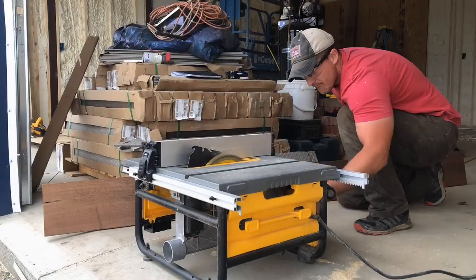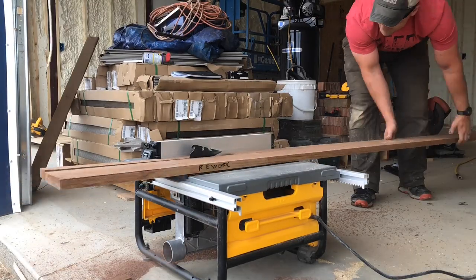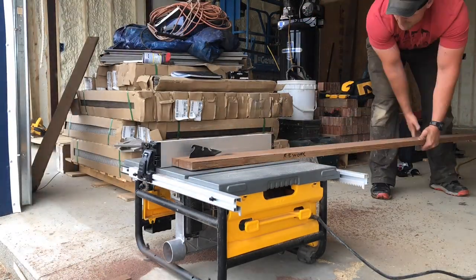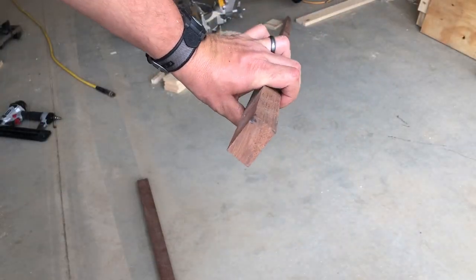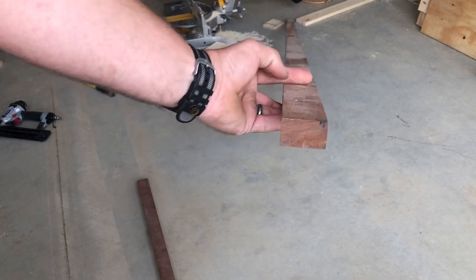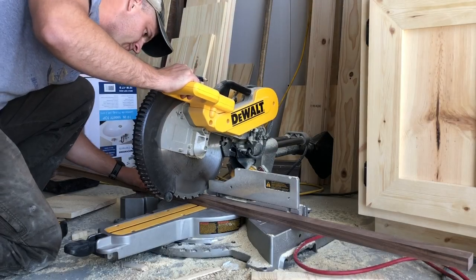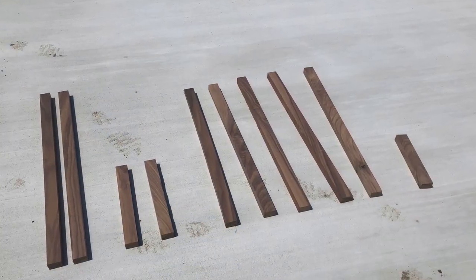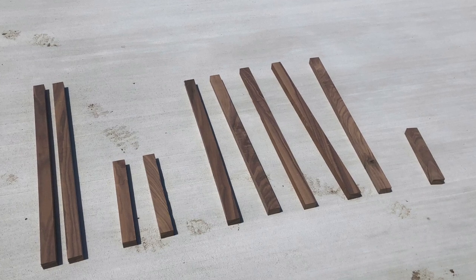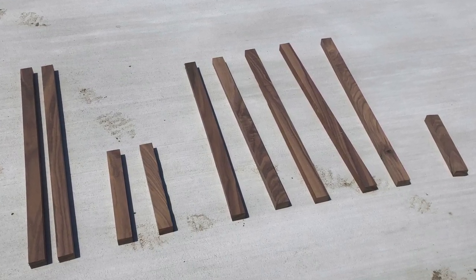Just like on the rest of these walnut cabinets, I cut out my own 1x2s for this next part. You can use regular 1x2s — mine are just a little bit thicker than normal, but that won't matter for this build. What I'm really concerned about is the width, which is one and a half inches. We'll need two at 30 inches, two at 12 inches, five at 27 inches, and one at 9 inches.